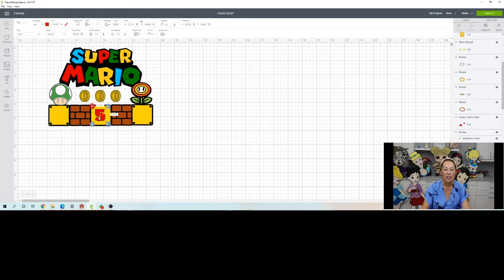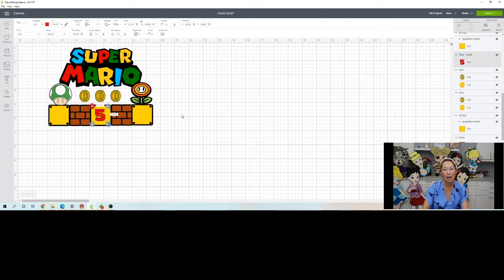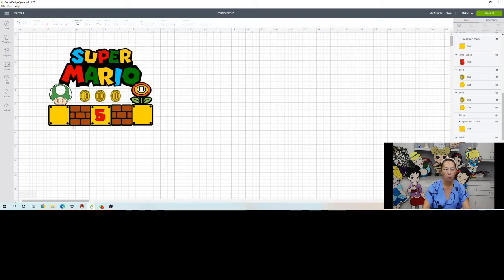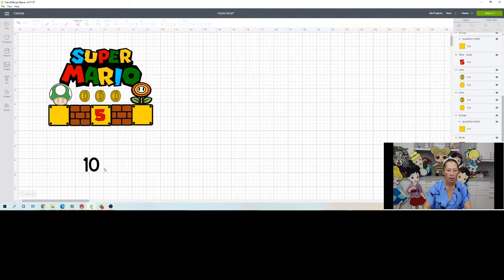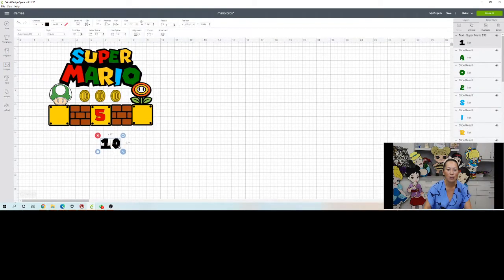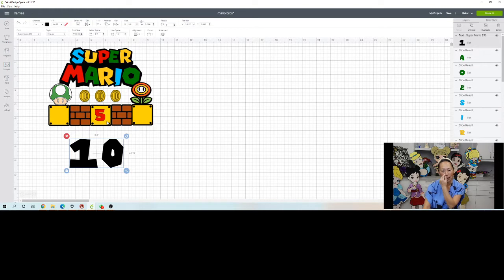The other thing is the number five. The Super Mario logo came with the Etsy design, but for the number five I went to dafont.com - that's d-a-f-o-n-t dot com - and downloaded a font. I searched Super Mario Brothers and found Super Mario 256. That's what it looks like, it matches the font style. So let's change the number to 10 so you can see.